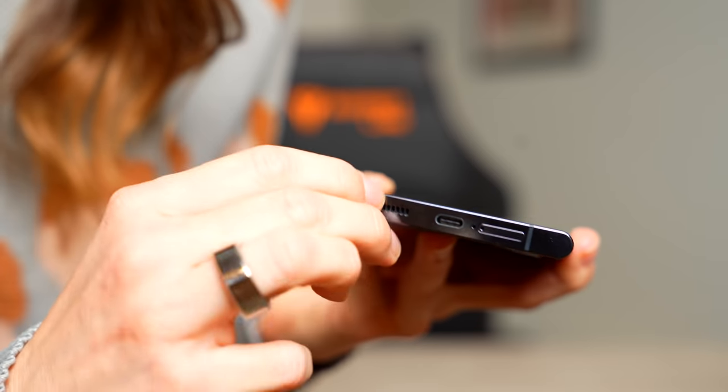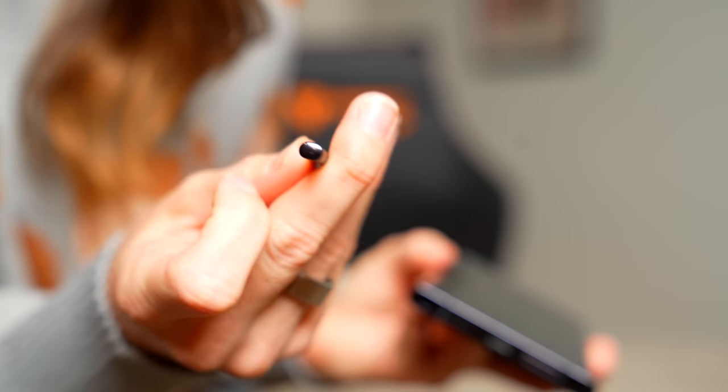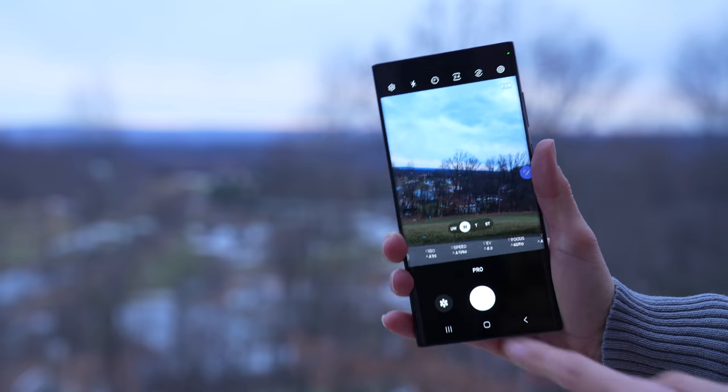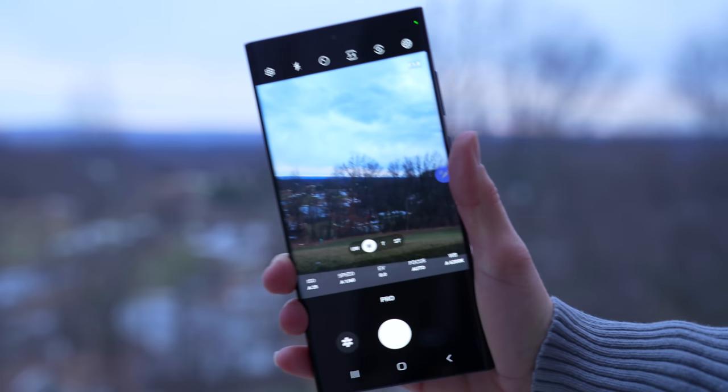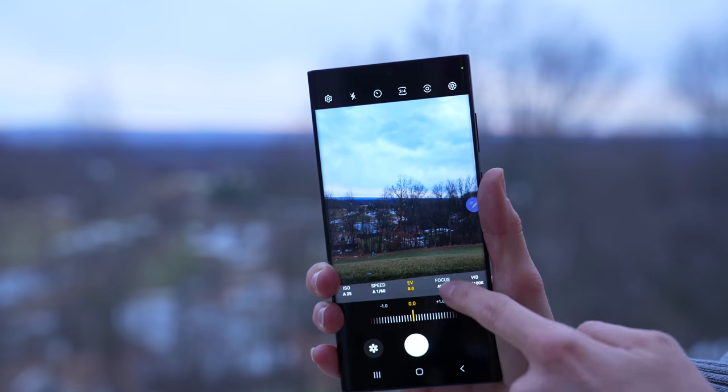I am excited to try out the night photos and the Nightography on this device, especially now that we have a larger sensor. Obviously that's going to give you a more clear, brighter, and overall better photo, so I can't wait to test this out. Another cool feature these devices have is the Pro Mode — you can customize for video, you can customize for photos, and you can really dial in your settings to get exactly the picture or video that you want.